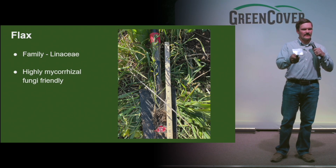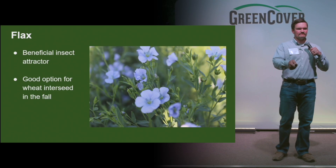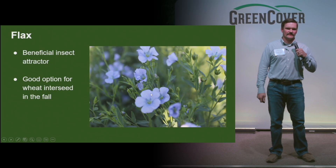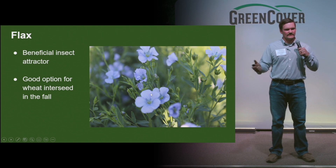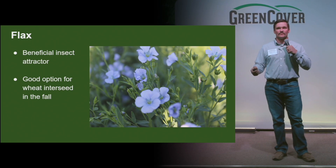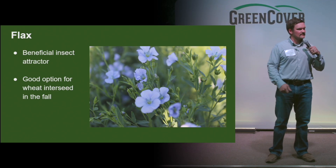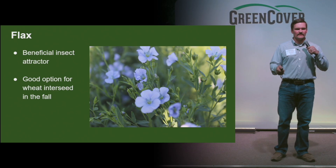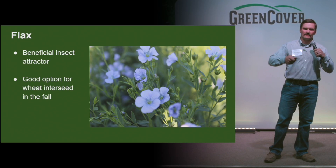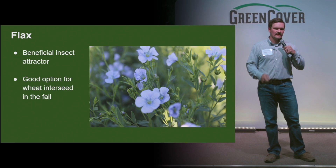Flax is another very highly mycorrhizal fungi-friendly species. And a beneficial insect attractor with very nice blue flowers — more of a cool season variety, so spring planting or fall planting. If you're looking to do some wheat interseed, I've heard some pretty positive things about adding flax to a winter wheat interseed. It's going to winter kill, so no need to worry about herbicide or overseeding and becoming an issue with the wheat the next winter.